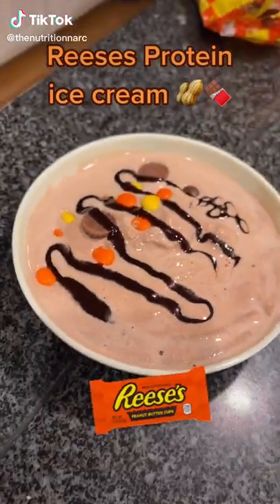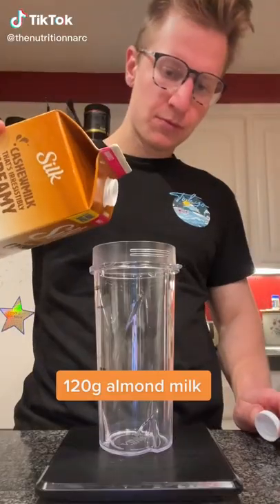This recipe will save you from eating 1,000 calories of Ben & Jerry's. This recipe is only 220 grams of protein.